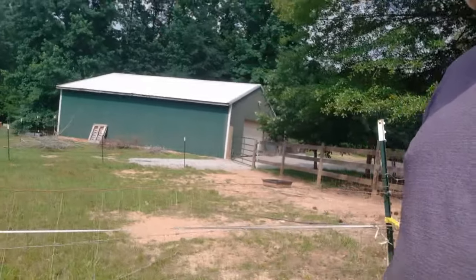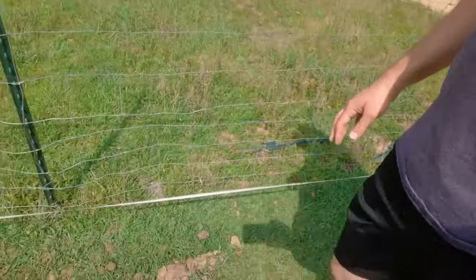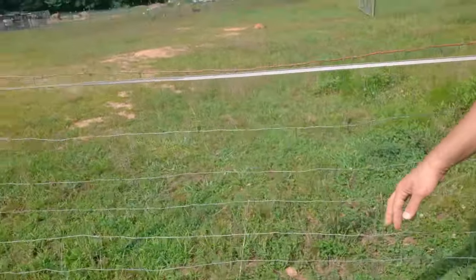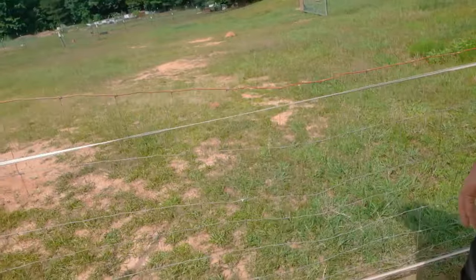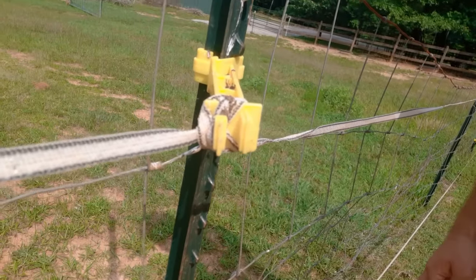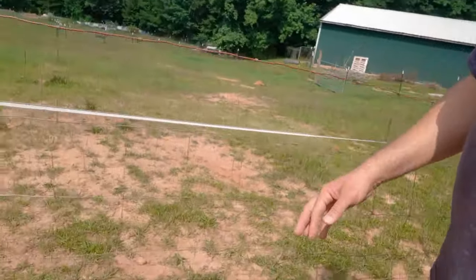Just checking and looking to see if there is anywhere that's making any contact. I am checking both the high and the low wire tape at the same time. Walking the line, seeing nothing's making contact - that's all we're looking for, just anywhere with contact. There is a little web right there but that's not anything to be concerned about, just some spiders keeping the pests under control.